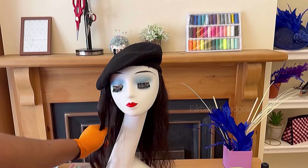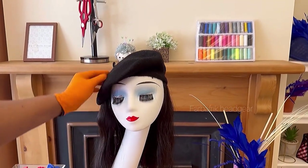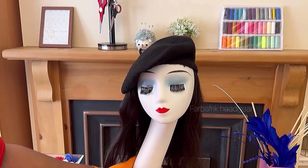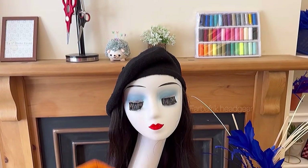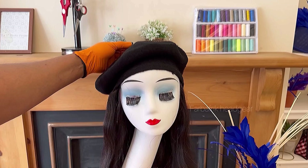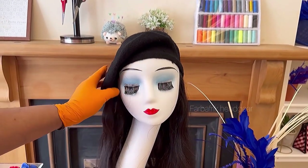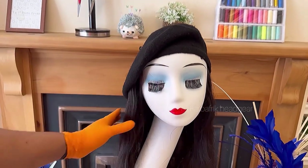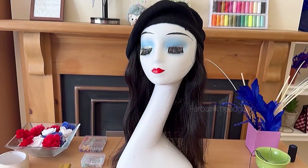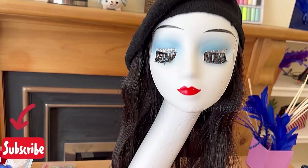I'll be teaching you how to make this weave cap in very simple steps. It's something you can make yourself at home. You can rock it anywhere — it's trendy, it doesn't go out of fashion, and you can use it on bad hair days. You can just grab it and wear it and go wherever you want. It's beautiful, it's classy, it's trendy, it's cheeky.